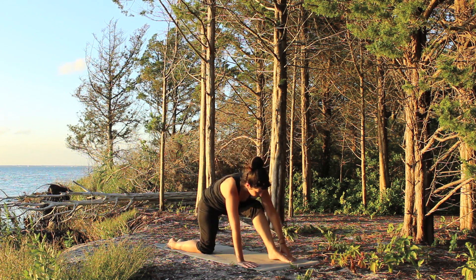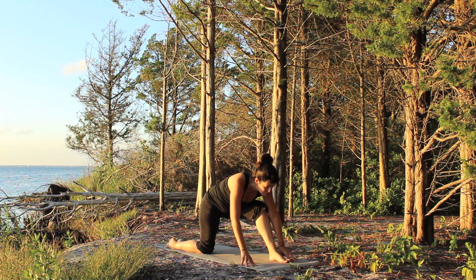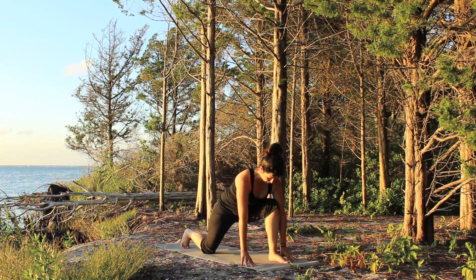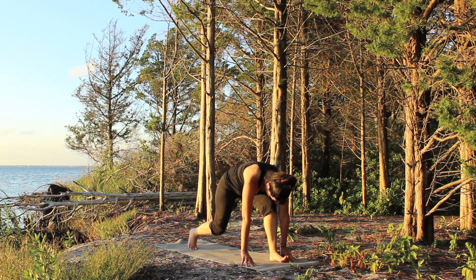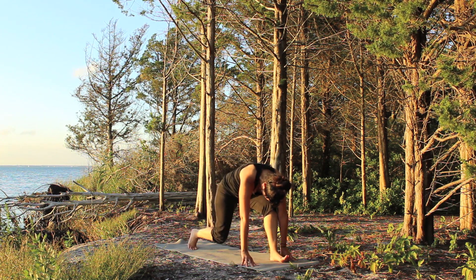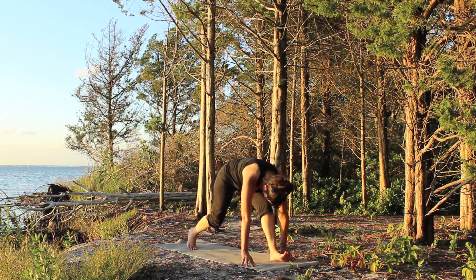Bring the hand back down, walk the left foot in. Tuck the back toes and lift the knee. And once again, begin to rock forward and back, bending the knees as you come forward and straightening them as you send back, stretching out both legs.